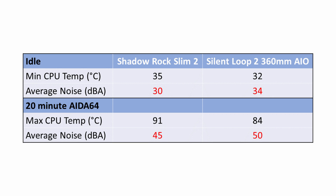Moving on to the noise levels — this was one of the first things I noticed with the Shadow Rock Slim 2. It was incredibly quiet. At idle, the noise from the system was only 30 decibels, which was 4 decibels less than using the 360mm Silent Loop 2 AIO. During the AIDA64 stability test, the average noise levels were 45 decibels, which were 5 decibels less than when using the Silent Loop 2 360mm AIO.